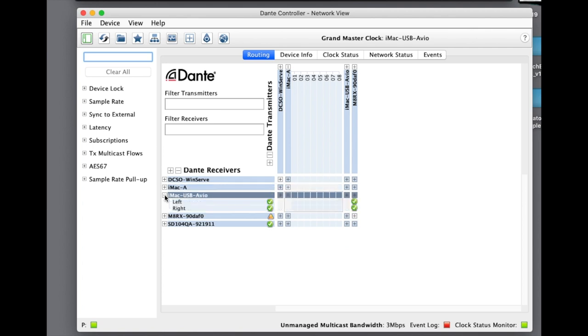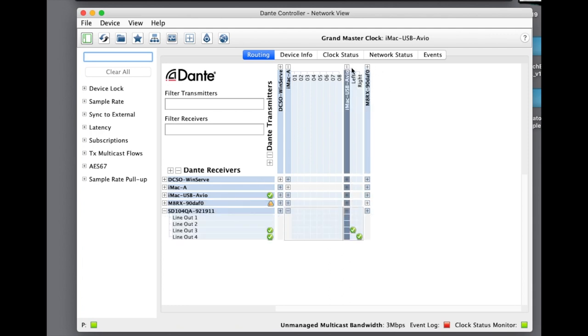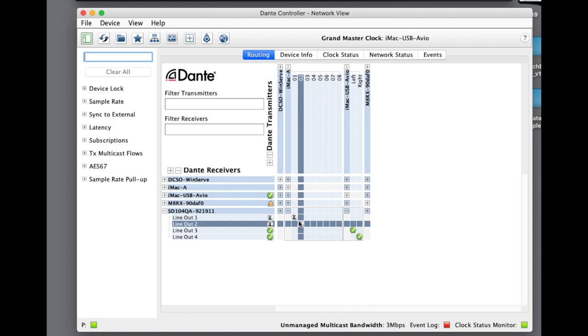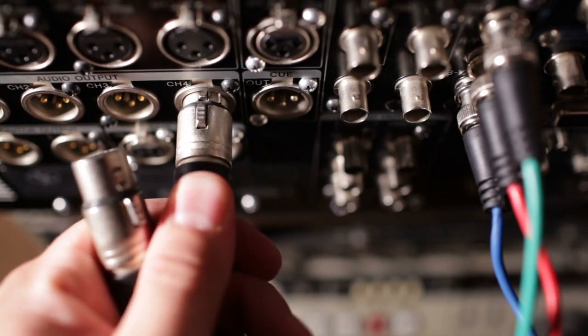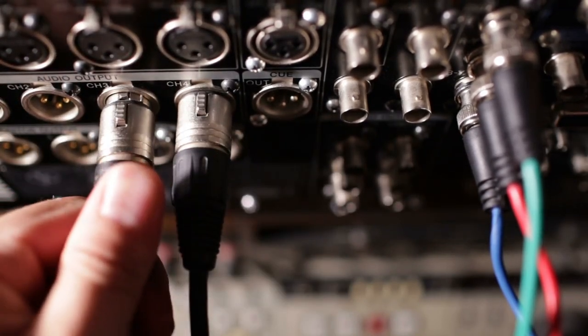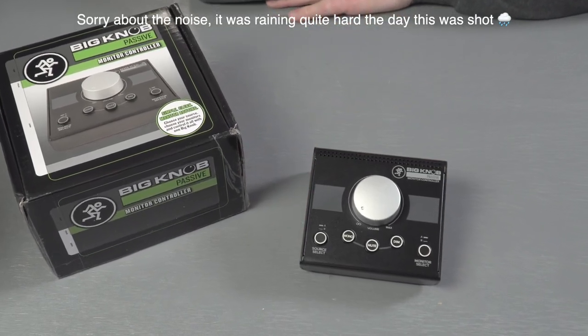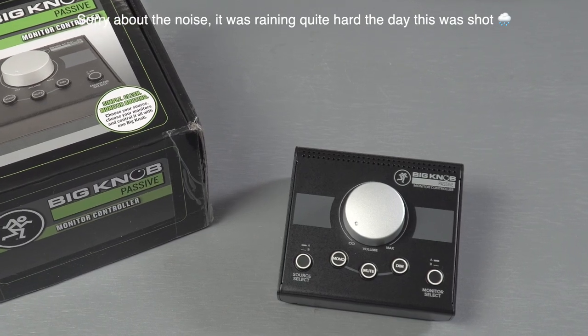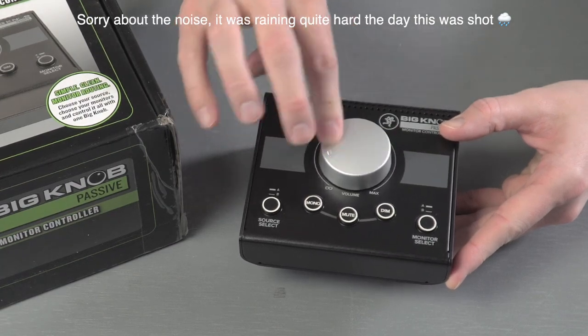Dante is used to transport and route audio really easily in complex systems, though there are no volume or mute controls built in to Dante or Dante Controller, which is the software you use to do the patching. Patching devices in Dante is essentially the same as using a copper wire — if you patch an active output into the input of a powered speaker that's turned all the way up, signal will start flowing almost immediately. So we often need to add some extra controls, not only for convenience, but also to avoid sending a full tilt signal into the monitors unexpectedly when patching something new in the future.